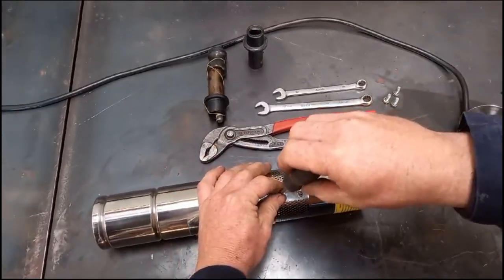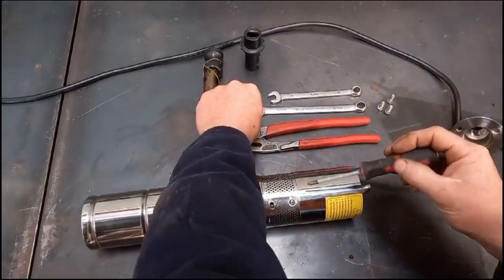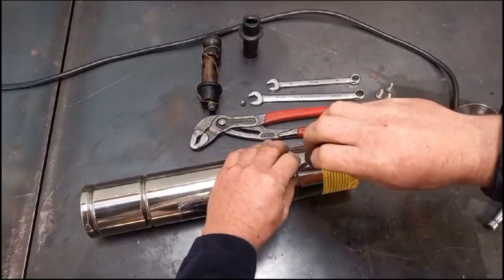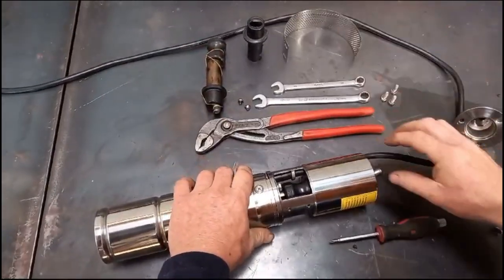Then undo the screen around the outside of the pump using the two Phillips screws. Take that off and place it to one side.